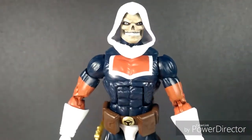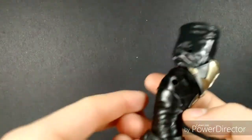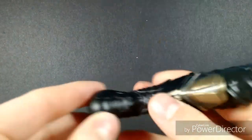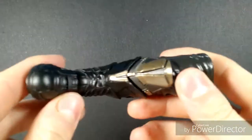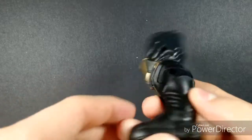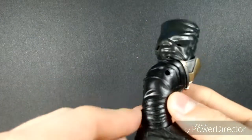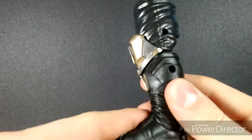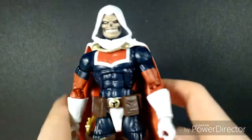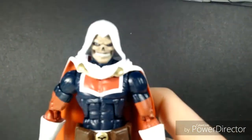I'm going to put the cape back on the figure, and before we take a look at Taskmaster properly, there's one thing I forgot to mention — the Build-A-Figure Thanos piece included here, which is his foot and leg. Not looking too bad so far. I'm going to make a video soon to update whether or not I'll build the entire figure, but anyway, let's take a look at Taskmaster with his cape on and start with the head sculpt.